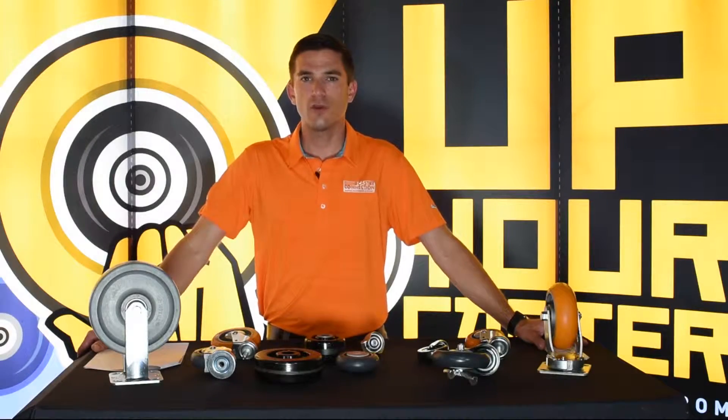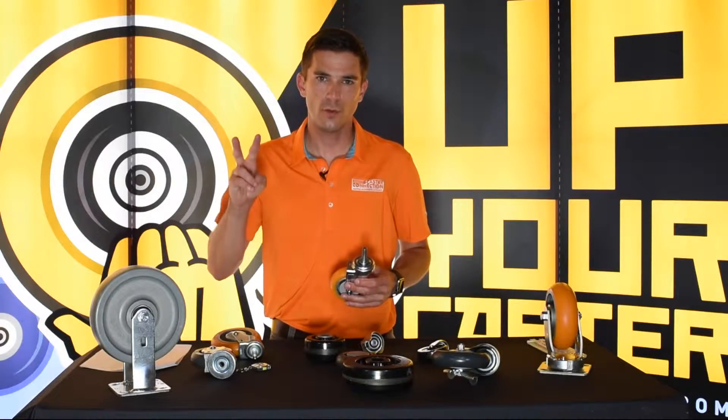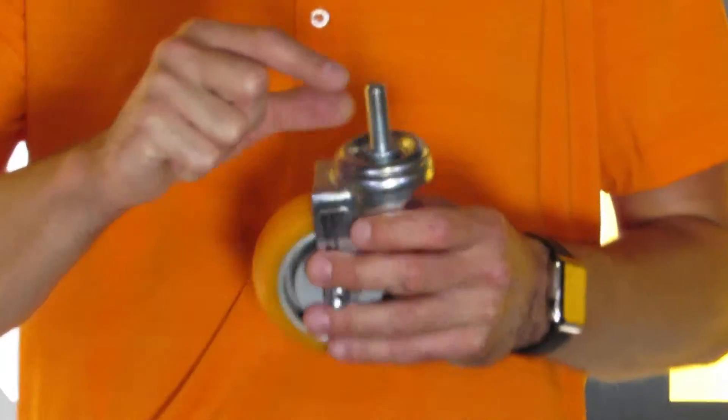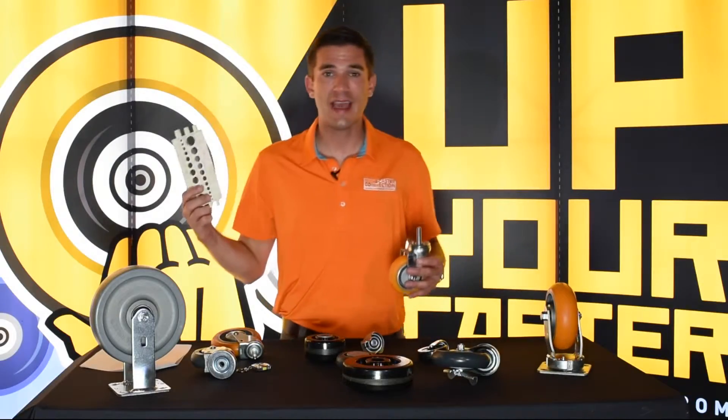Hi, Morgan Hughes here with another edition of your Caster Connections. There are two things you need to measure when you're measuring the stem: one is the length of the stem and the other is the diameter of the stem. A handy tool to have is a caliper.